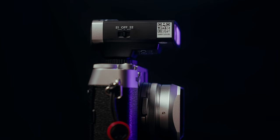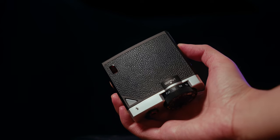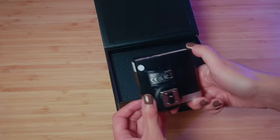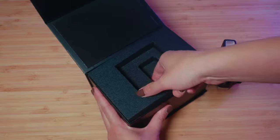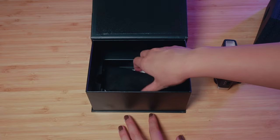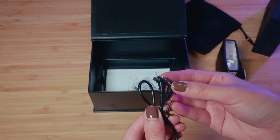On the right side of the flash is the optical control switch that you can use when you want to use this as a secondary flash. The top of the flash has a nice textured pattern, as well as the recycle indicator slash test button and the optical control sensor. Underneath the flash you'll find the battery compartment that holds two triple-A batteries.